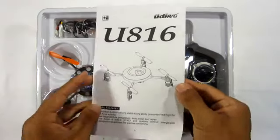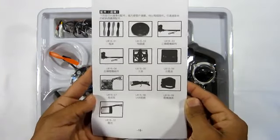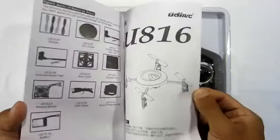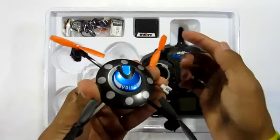Inside the package you'll first be greeted with the instruction manual, which lists all the products that come inside so you get a good sense of what goes where. I'll be labeling the products that come in the package. Starting off, of course, with the quad helicopter itself.